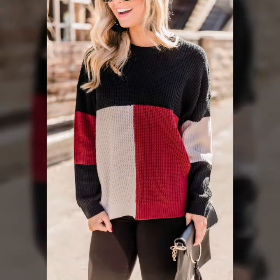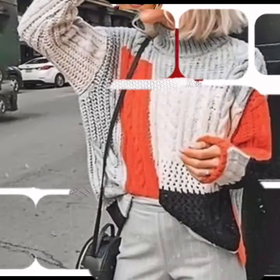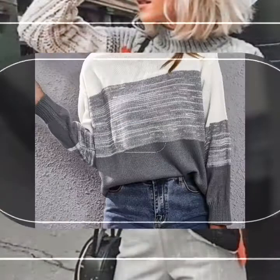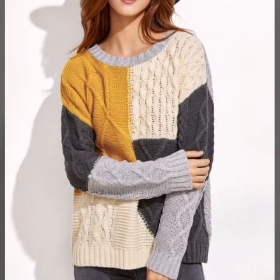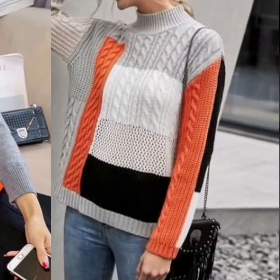Asalaamu alaikum, welcome back to my YouTube channel. Friends, how are you all? I hope you are good. First of all, I am thanking all of you for liking my previous videos and subscribing to my YouTube channel. In this video, you are watching my beautiful and stylish handmade knitting pattern designs. I hope you like my videos.